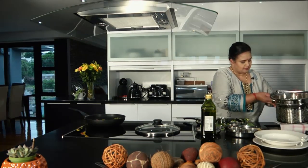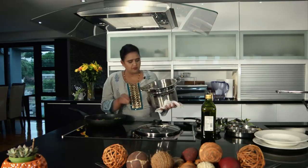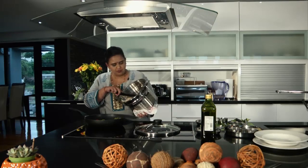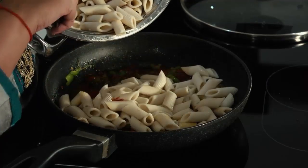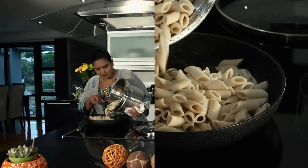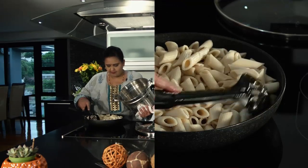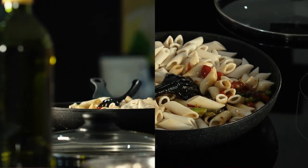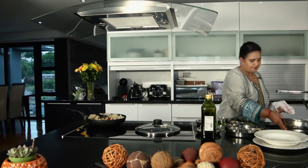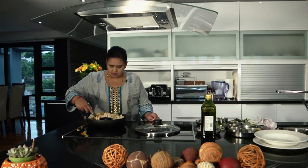So let's put in the pasta. For today I'm using penne, but of course you can use a pasta of your choice — I've also used tagliatelle and spaghetti, they work equally well. I have already boiled my penne and drained it so it's al dente, and I've also lightly salted it when I was boiling it.